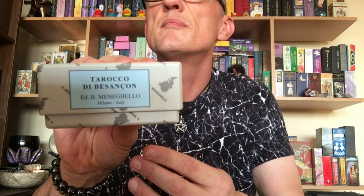It says on it Tarocchi di Besançon. Now Besançon is — even though this style of deck was manufactured in a lot of cities — Besançon was one of the cities where it was manufactured and it kind of stuck because it linked to the art style of the card. And what's great about this is the Il Meneghello version is a facsimile, so you see all the imperfections, you see the fading, you see some of the lines not being quite right, where the woodblock is fading away — that's all there too, which is wonderful.